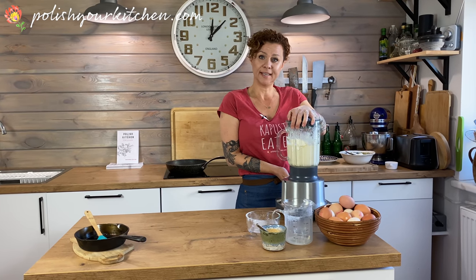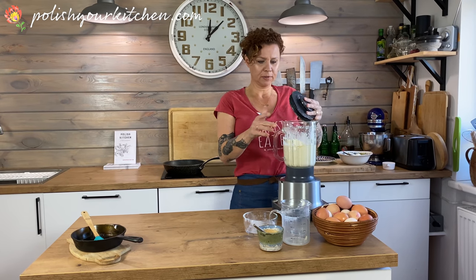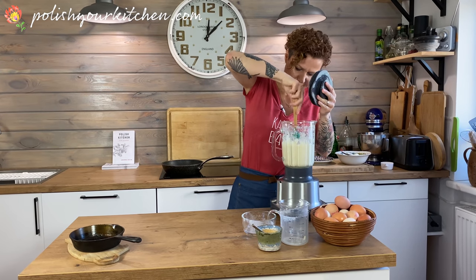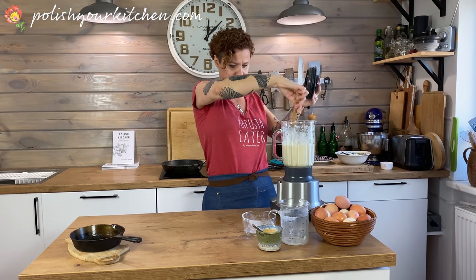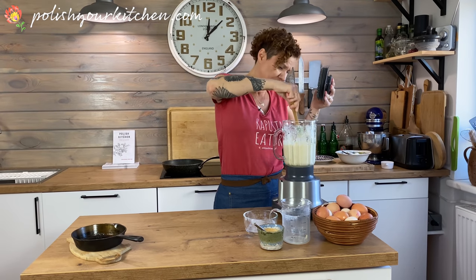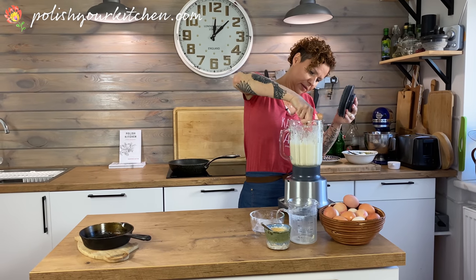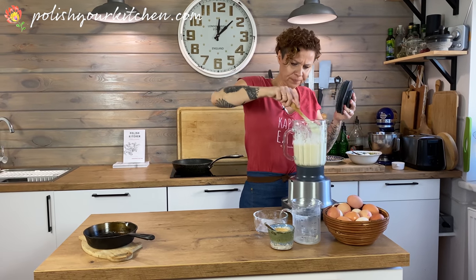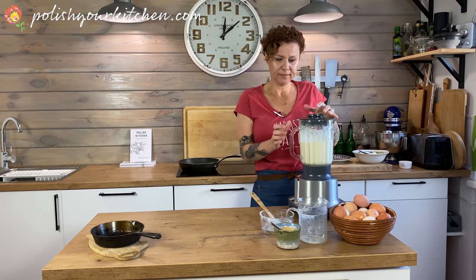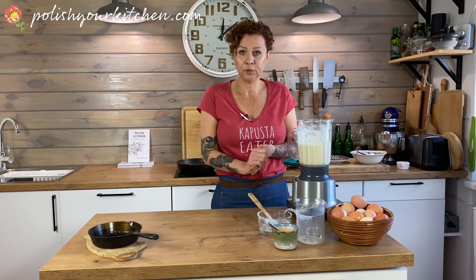That took about 10 seconds — don't have to fuss too much about it. I have some flour sticking to the wall so I'm just going to scrape it off and turn it on for another few seconds so there are no dry lumps in it. This is a lot faster than hand blending, that's for sure. I'm going to leave it to rest here for a couple minutes while we do our filling.